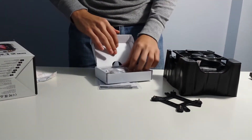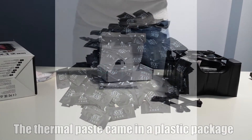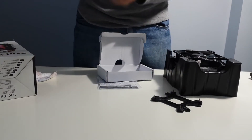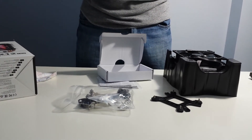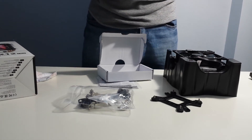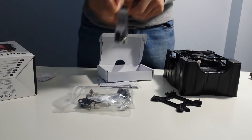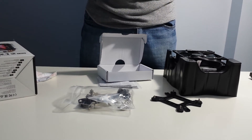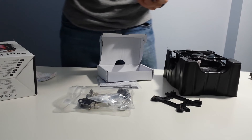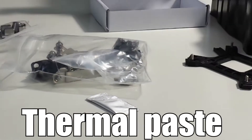Let me check if they put thermal paste with it. I wouldn't be happy if there is no thermal paste. I think this looks like a thermal compound — not sure what it is. A lot of screws, that's what I can see. Feels like a thermal compound, more on the cheapo side. Would have liked to see the sticks they have for thermal compound.